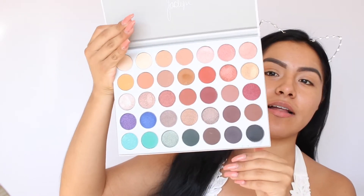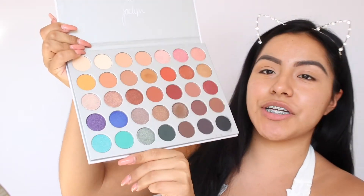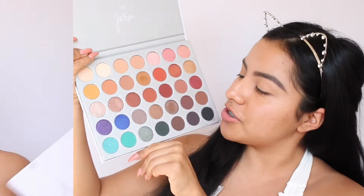I'm going to be using the Jacqueline Hill palette — this is going to be my first time using it. The shades are so gorgeous, I just love it so much. I don't really know what kind of look I'm going to be doing today, so I'm just going to play with the eyeshadows and see what look I create.